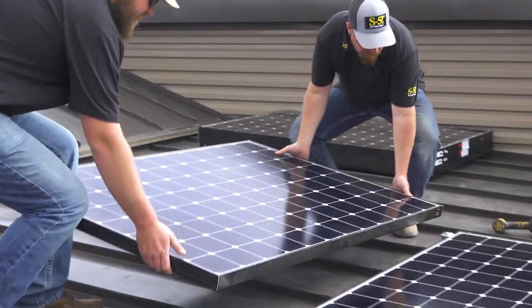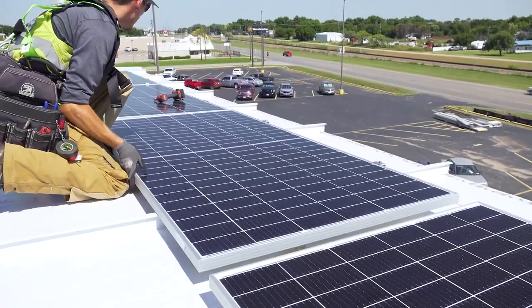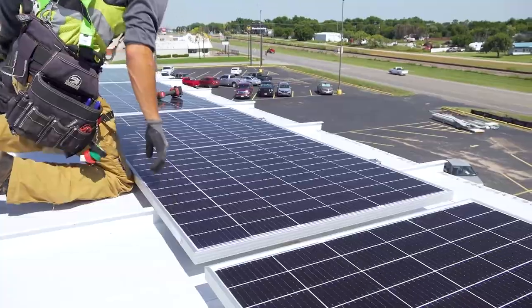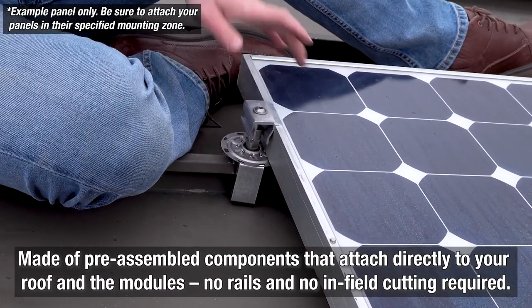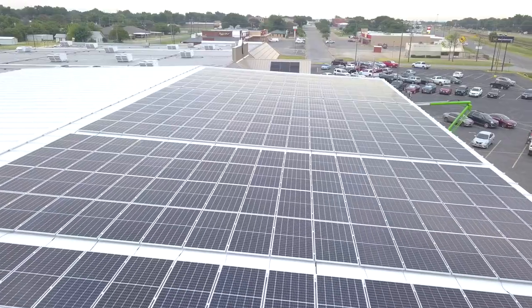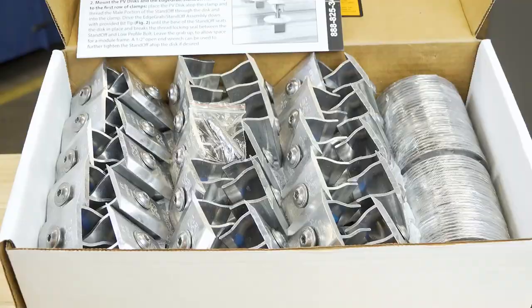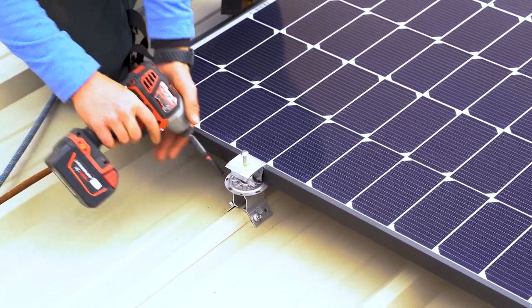The PVKit is a streamlined way to attach solar PV panels and offers huge advantages over railed mounting systems. The kit is made of preassembled components that attach directly into your roof and the modules — no cumbersome rails and no infield cutting required. With PVKit, you gain module layout flexibility, buy and ship fewer parts, and save time and hassle with easier installation.